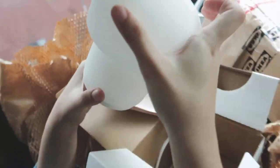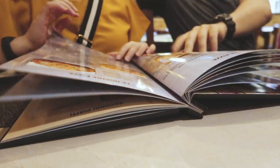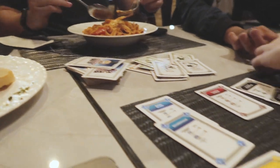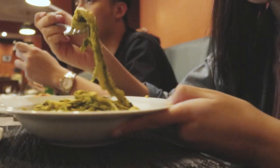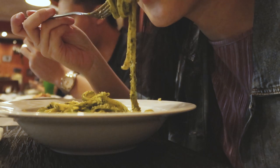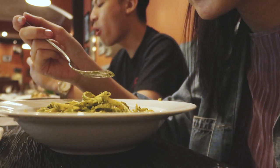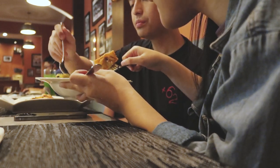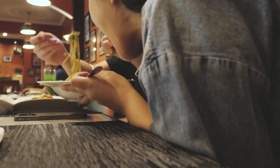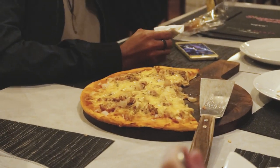Then we had lunch at Signora Pasta with our friends and played Monopoly Deals. This place serves the best Italian food in town. I ordered pesto pasta, Jenny ordered ravioli, the bruschetta is very good, and we also ordered pizza — it is so yummy!